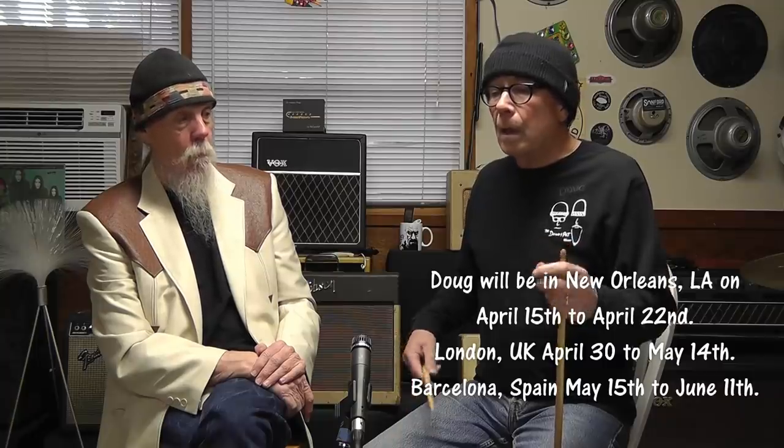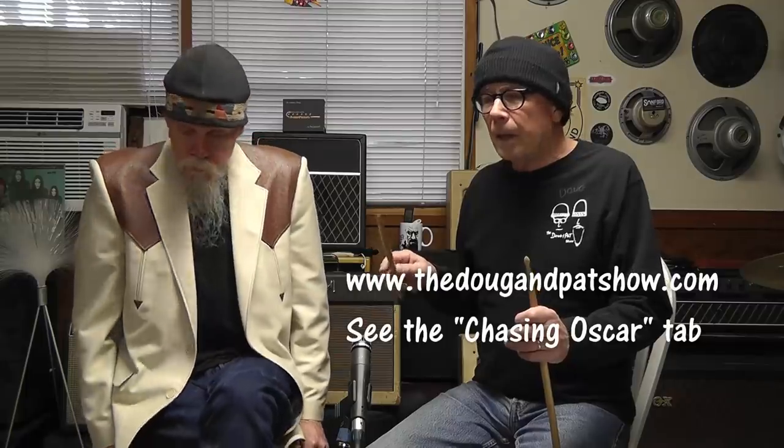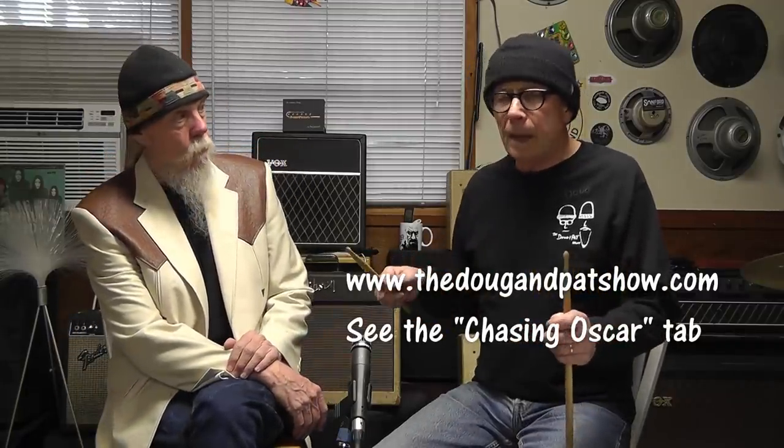We might not be doing a lot of shows for a while because we have other things going on. Doug is traveling — to New Orleans, then Barcelona, then London. If anybody lives in those vicinities during that time frame, let us know, maybe we'll meet up and talk about guitars. We've also got some housekeeping to do on our website, which is mainly going to be the Chasing Oscar project — we're really behind on updating the pickups.